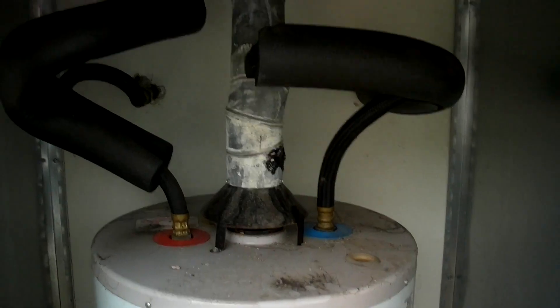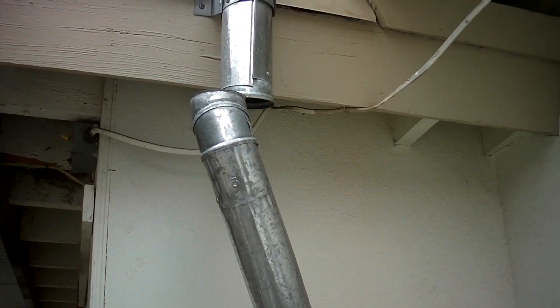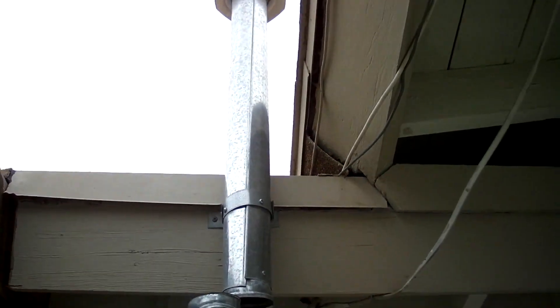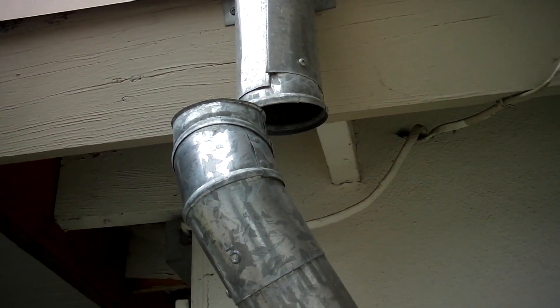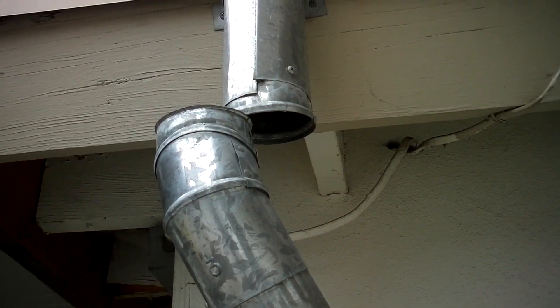Let's come up to the top. This is the flue for the water heater. The flue is disconnected — obviously this is quite easy to see, but this is something you would definitely want to have repaired before use.